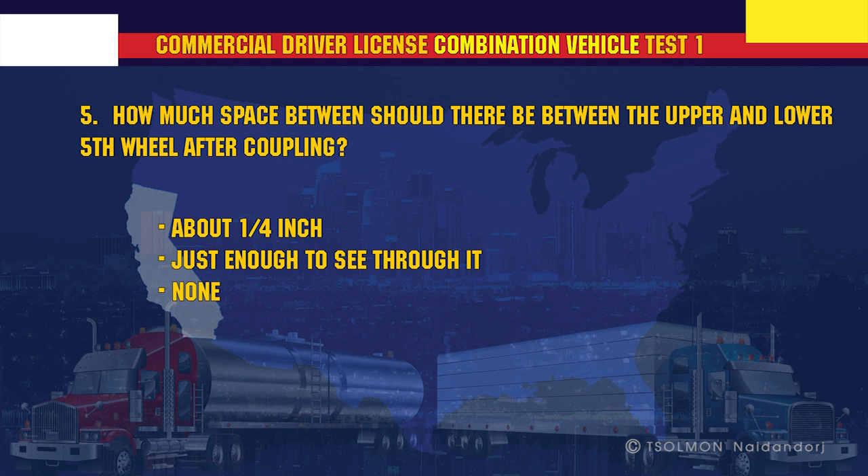How much space should there be between the upper and lower fifth wheel after coupling? None.